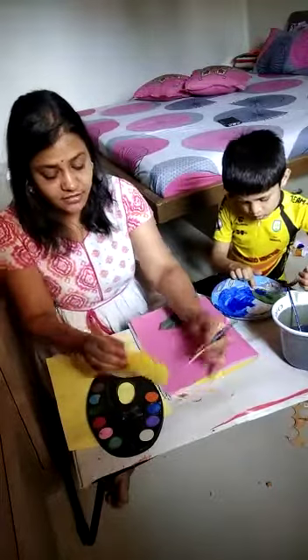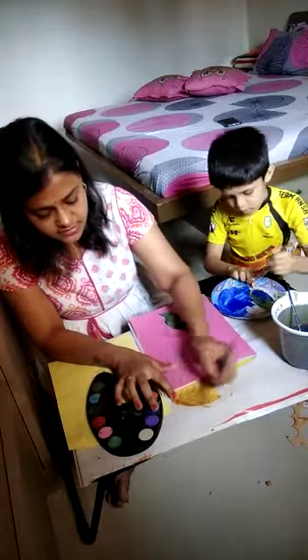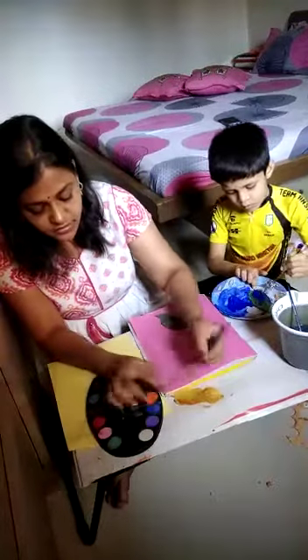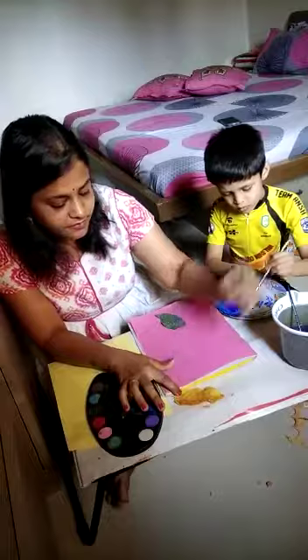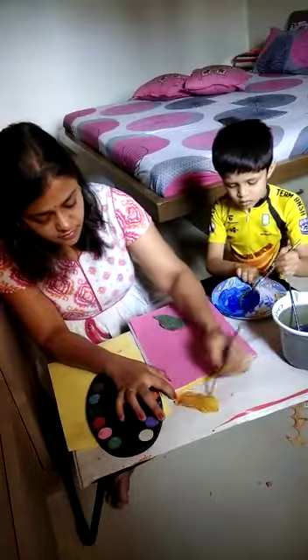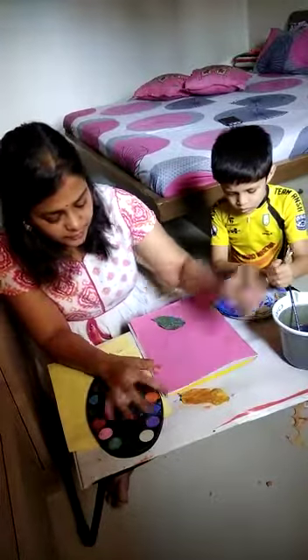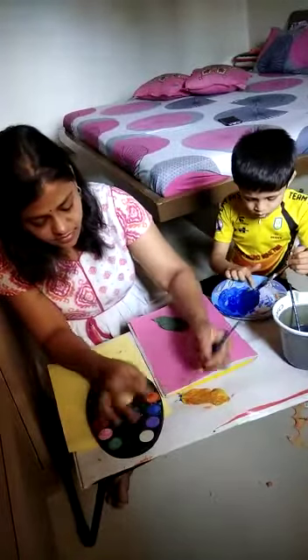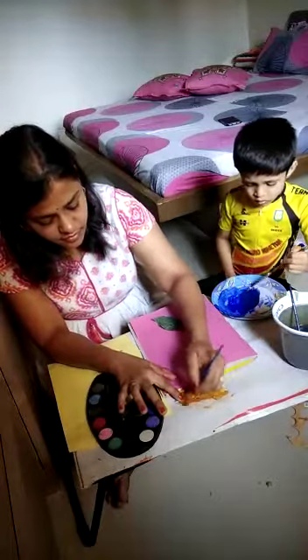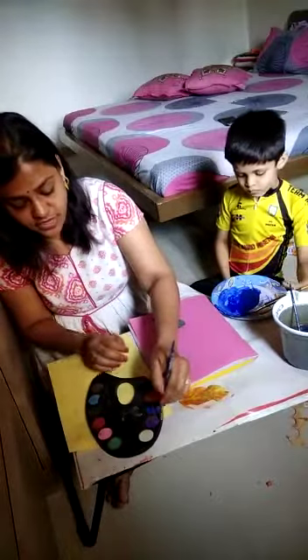You can just take any color and with the help of a brush, just spread the color on the leaf. Paint the leaf completely. You can also take two different colors.